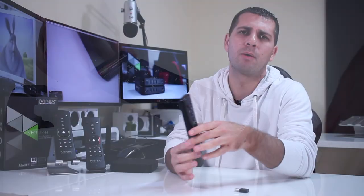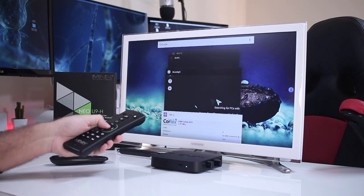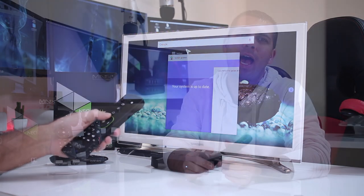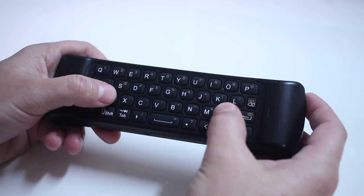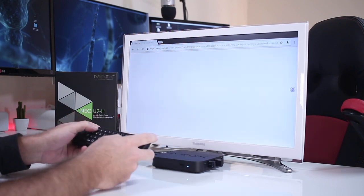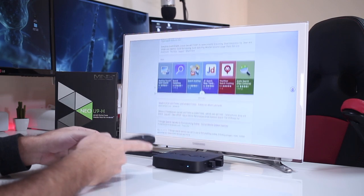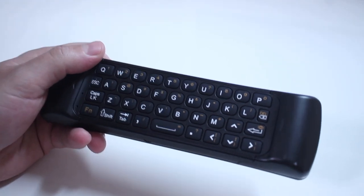The first function I want to talk about is the Air Mouse functionality, which I've covered in most of my videos. This is my favorite function on any wireless remote — not just these, but any wireless remote. It's very useful. We have a dedicated button for it, which we'll see in just a few seconds. I'd also like to mention the keyboard, which is another key factor. It is very useful when we want to type any text, browse the web, or search for something.